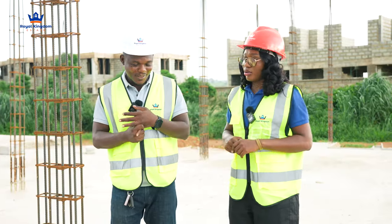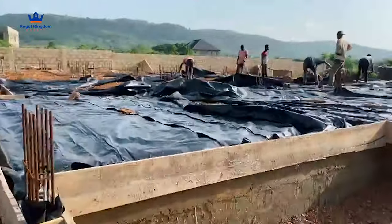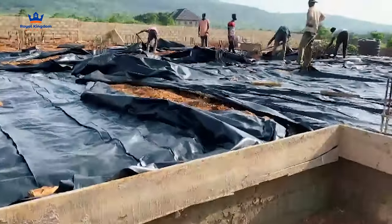We're done with the ground beams. We've filled, we've compacted, we've laid the rubber, we did lay the mesh, and then we've cast the oversight.